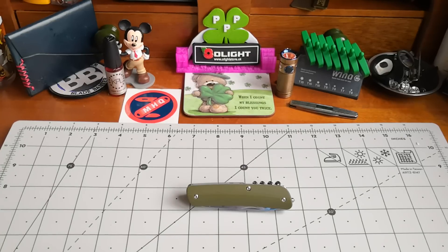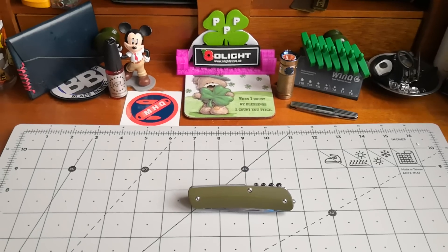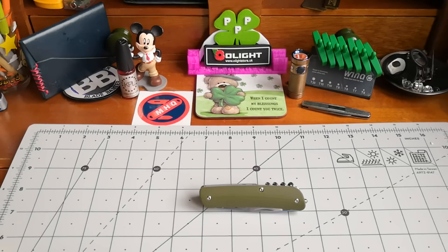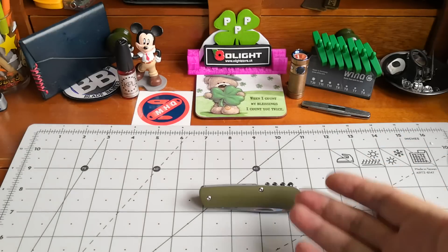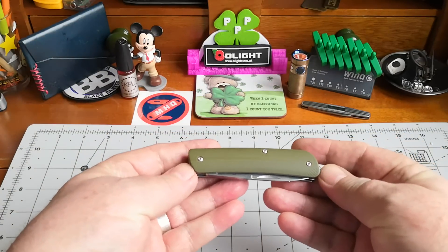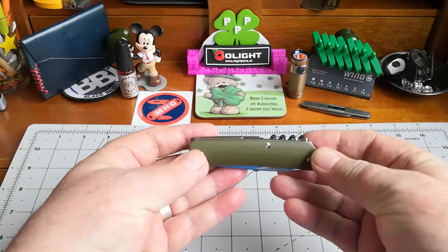Good morning everybody, it's wee Paddy from across the shuck on a miserable Sunday morning in wee Ireland. It's drizzling with rain and it's murky looking. I could think of nothing better to do than make a wee video this morning. Last night I gave you the choice — about 3 or 4 knives to pick which one you'd like reviewed — and unanimously it was the Boker Plus Tech Tool 2, which was given to me as a present. I only got it on Friday.